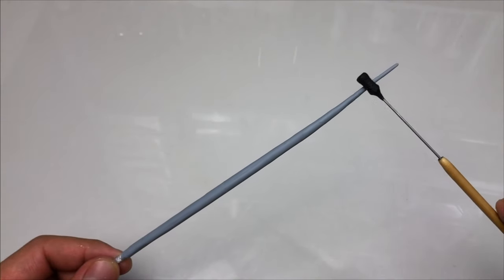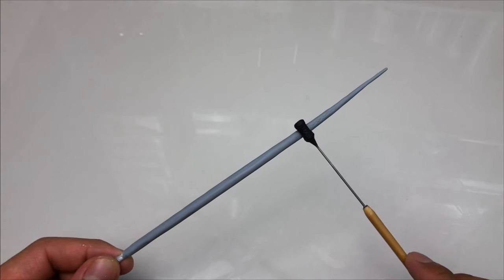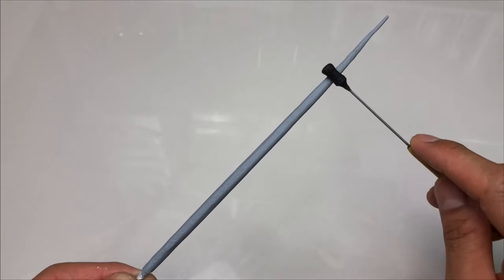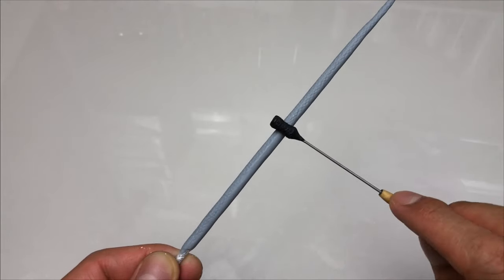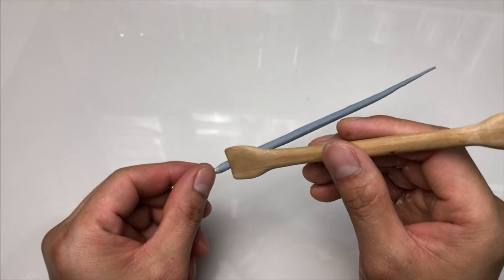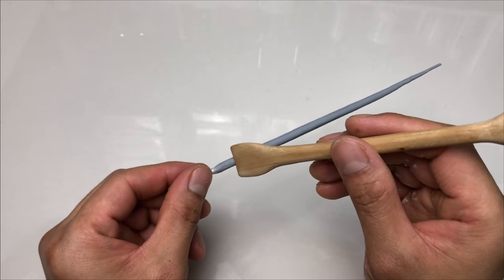It's time to add its scale texture using my scale texturing tool. I just roll it along its body, leaving one third of its side untouched. Now let's add its ventral scales on this remaining side. Using this wooden tool, I add narrow horizontal segments backwardly.